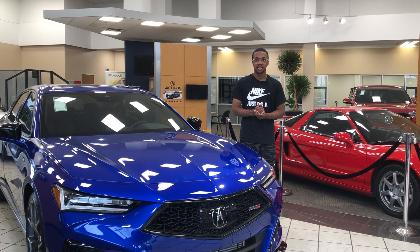That is my review of the TLX Type S. If you're interested in this vehicle, be sure to hit up Acura Vandegrift here in Arlington, Texas.